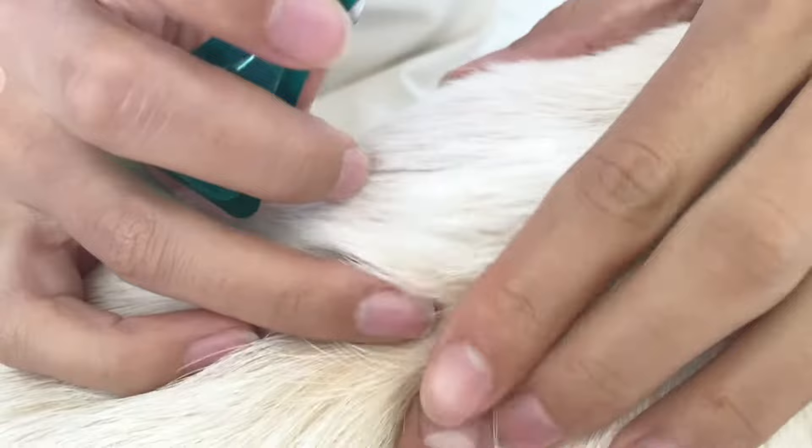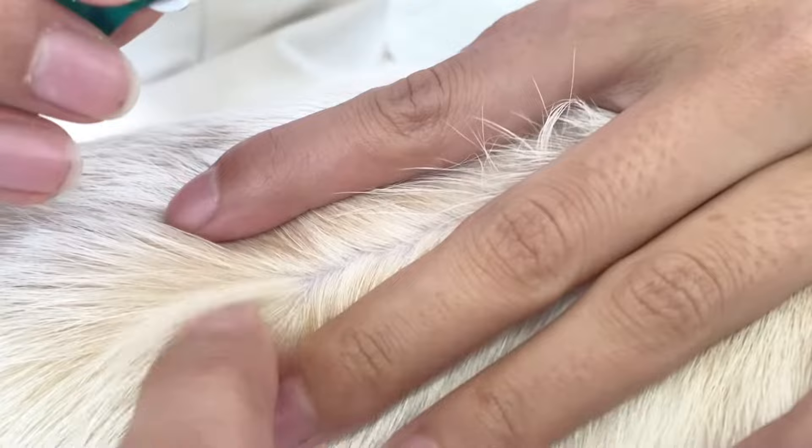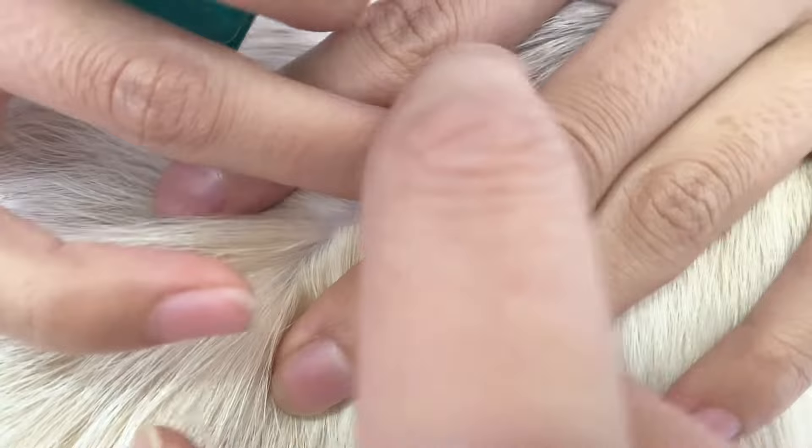You might need a handler or someone to help you hold your dog, depending on their personality and how big they are. As you can see, we can see the skin of the dog. In the past when we applied it, we weren't so careful and realized the medication didn't work as well. But ever since we started really thoroughly opening the fur of the dog, then applying the medicine, it's worked a lot better.